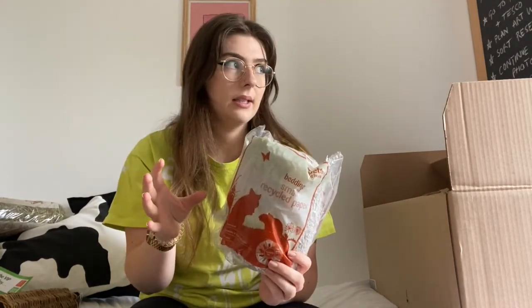I also got some recycled paper bedding. I'm not entirely sure about this because the other bedding I got is already paper bedding, which I know is good for hamsters — most sawdust isn't very good. I got this because I thought it would provide a little bit more variety. I'm going to have a little sand bath, paper bedding, and then this recycled shredded paper. It's quite cheap and a good option.